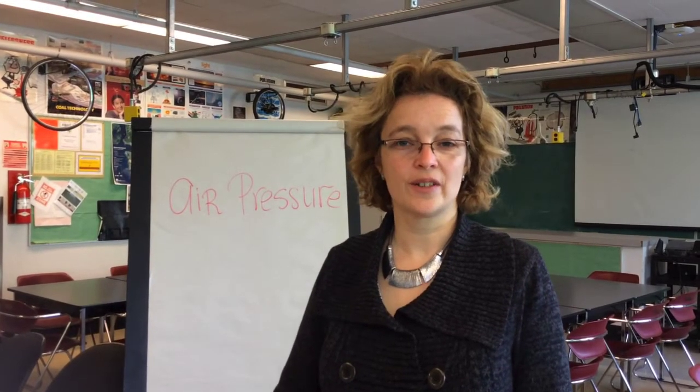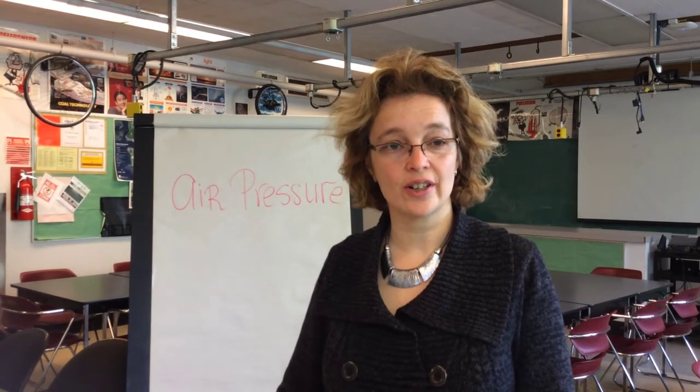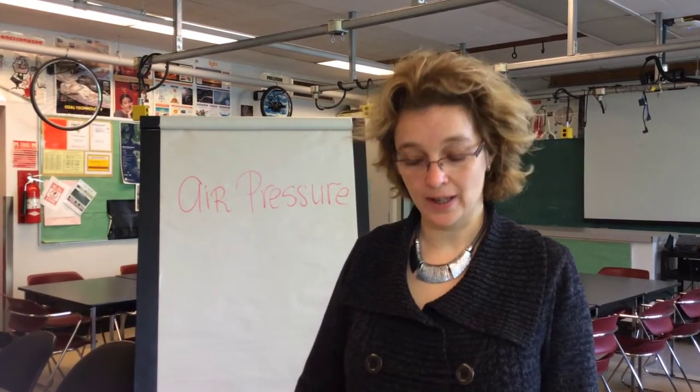Hello, my name is Marina Milner-Bologin and I'm a science educator here at the University of British Columbia.